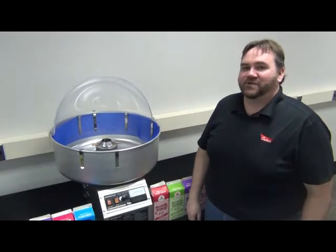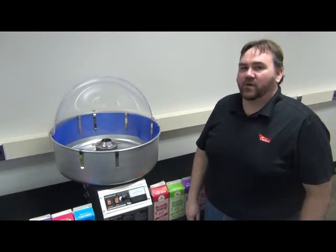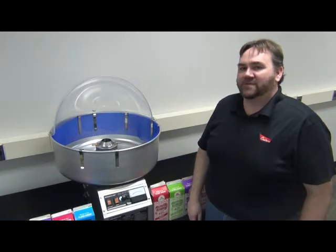Hi, I'm Matt Jasper, Support Technician here at SeaCreators and Company. Today we're going to talk about operating your Ringmaster Cotton Candy Machine.